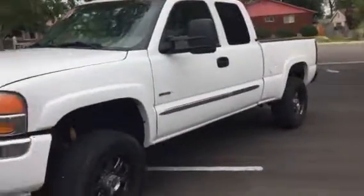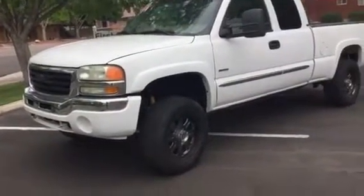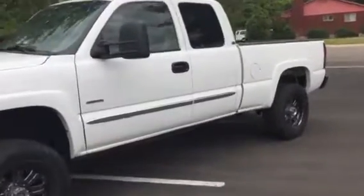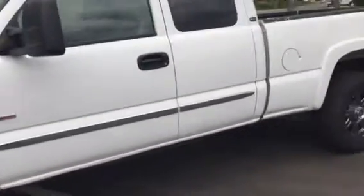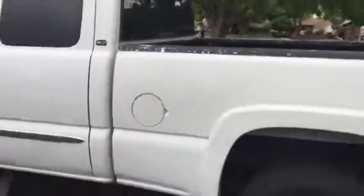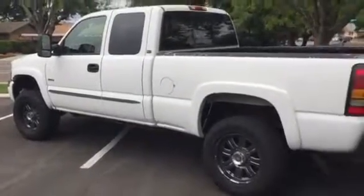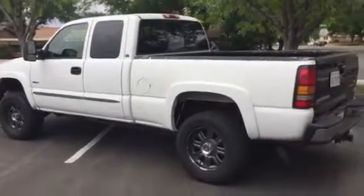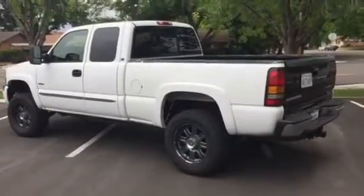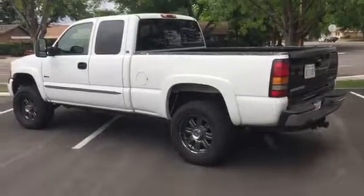Overall, strong running diesel — 192,000 miles. It is the Duramax with the Allison transmission, so you can't really beat that as an overall good workhorse truck. Four-wheel drive all works. If it's something that might work for you, give us a call at 435-656-CARS. You can go online to 656loan.com if you need credit union or bank financing. This is Richard Boulevard Motors.